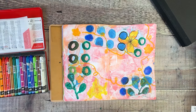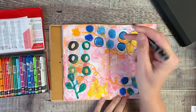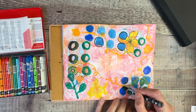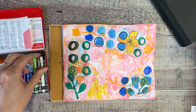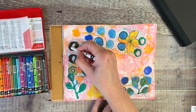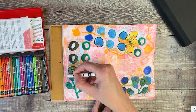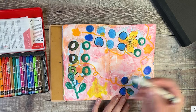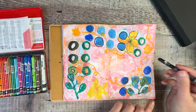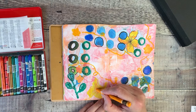We're now getting to the stage where I'm starting to think about final details. I've got some black lines around some of the circles on the printables, so I'm thinking it would be nice to mimic that in a few different places. I'll also add some white details in here using the Neocolors dry this time, just adding a few details rather than with water.